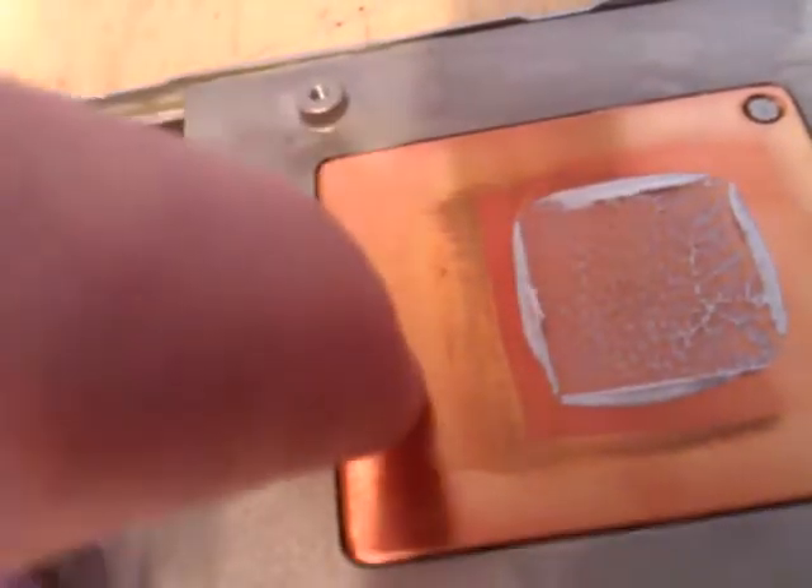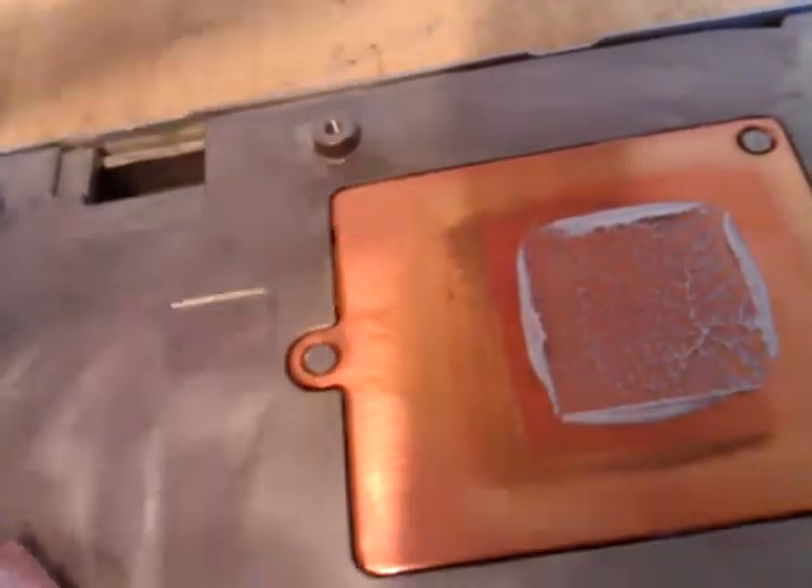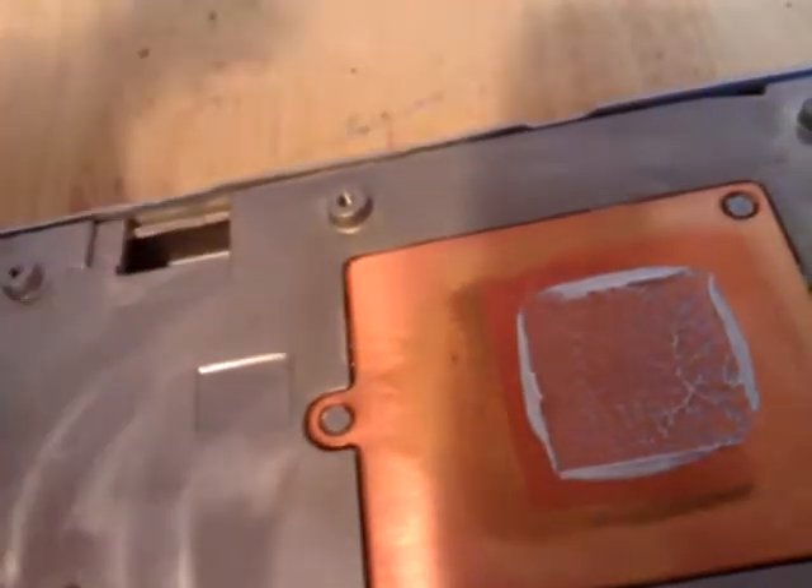When you pull it off, all this is meant to do is fill up any scratches, gouges, or anything in the plate, and allow the heat to dissipate nicely into your big block of aluminum where your fan can do its job and push it out of your case. And that's how you do that.